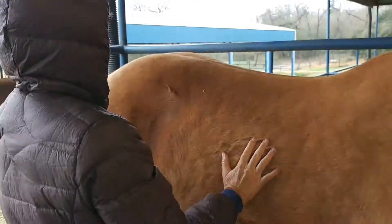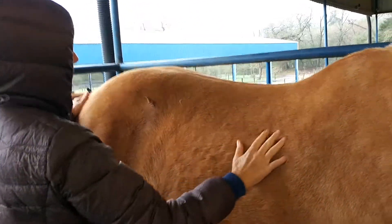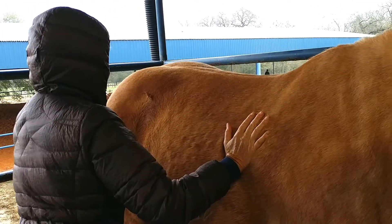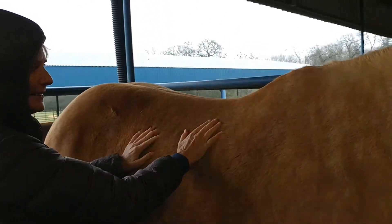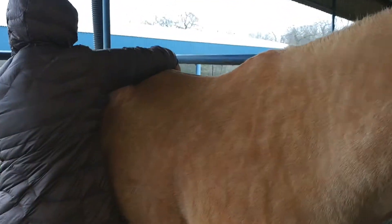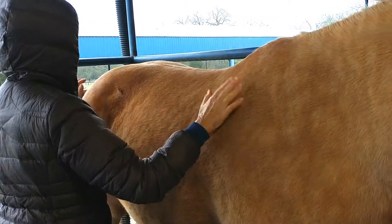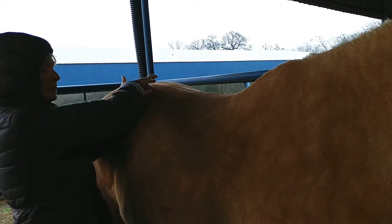All I'm going to do is push on the magic spot and you're going to see this shift and change. This hip is way back here. So now when I slide back, both hips are even.